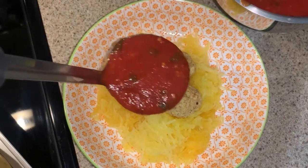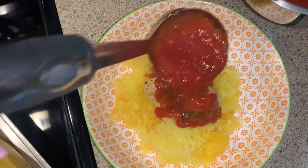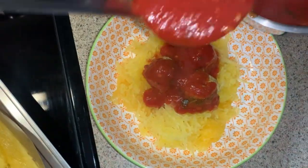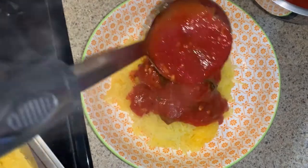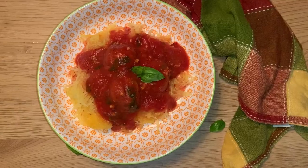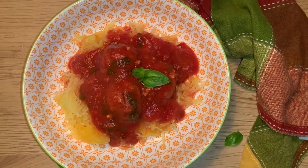Remove using a fork all of the contents, which will come out like spaghetti noodles. Then add your vegan meatballs and your favorite sauce. I made this sauce ahead of time and stored it in the freezer just to save time. And there you have it — your vegan spaghetti squash pasta dish.